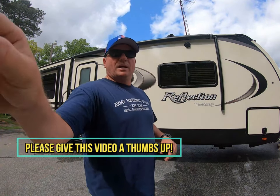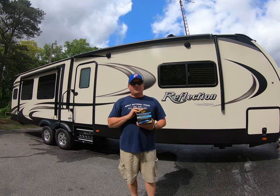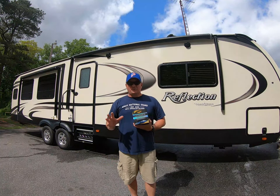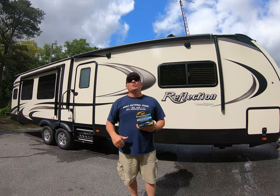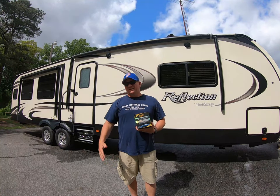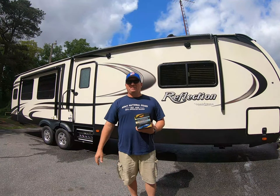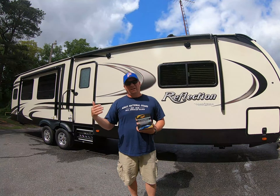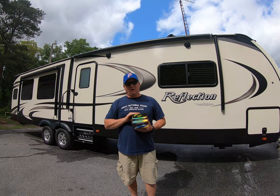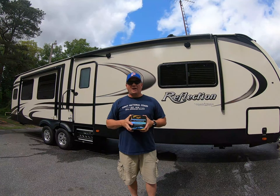Today I'm going to use the Meguiar's Ultimate Paste Wax on the front cap of my RV to get it shined up and protected, because that's taking the most abuse from road debris, bugs, spray from construction sites, and rain runoff. I'm going to wax the front cap and if I get ambitious, I'll run down the sides with it also. Those are the products I use.